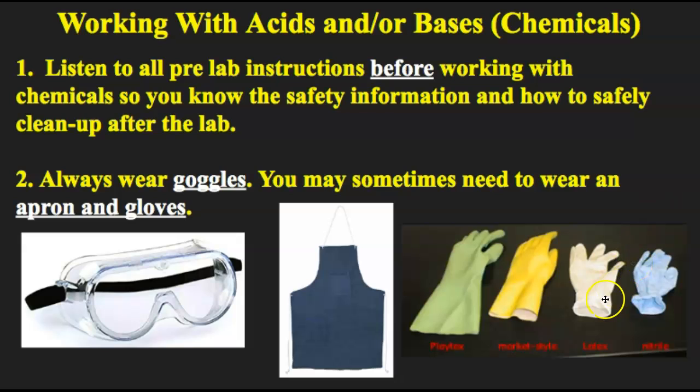Latex gloves — with these you have to be careful because if you buy latex gloves and you have a latex allergy it could cause severe allergic reactions. So make sure you know whether or not you're allergic to latex if you buy gloves for home use. And then there are nitrile gloves, which are very good at resisting most chemicals. You always want to check out what the chemical recommends for you to use for gloves.